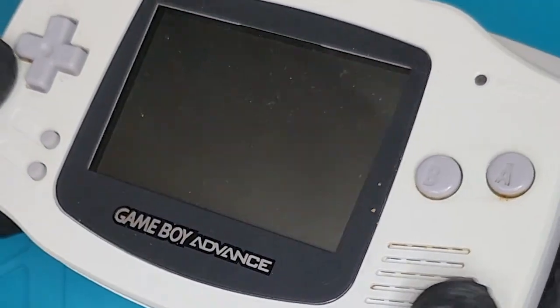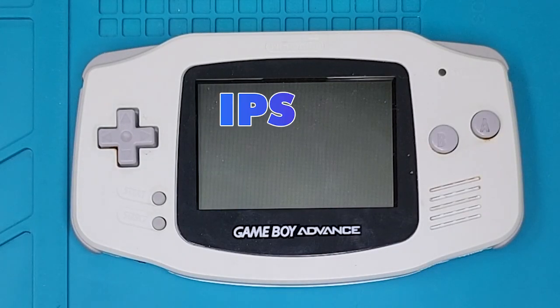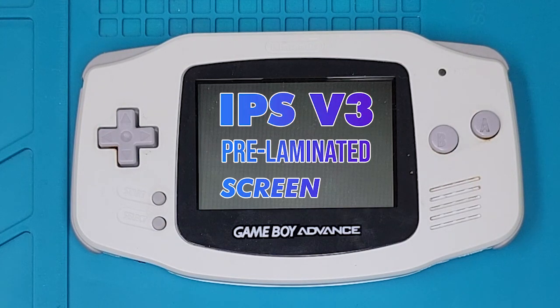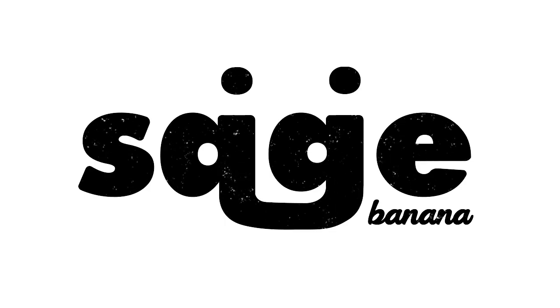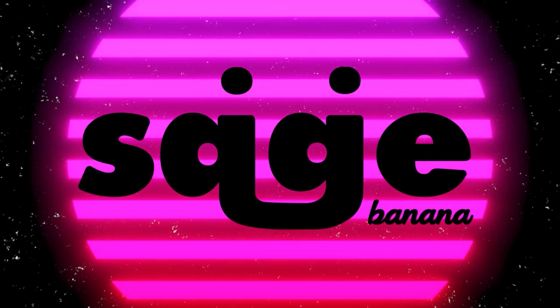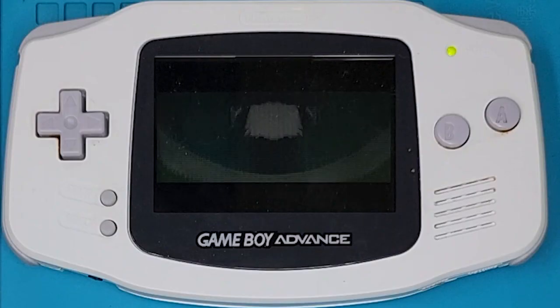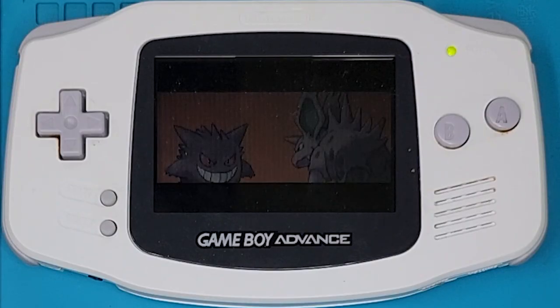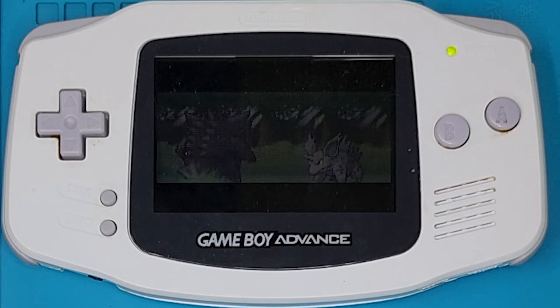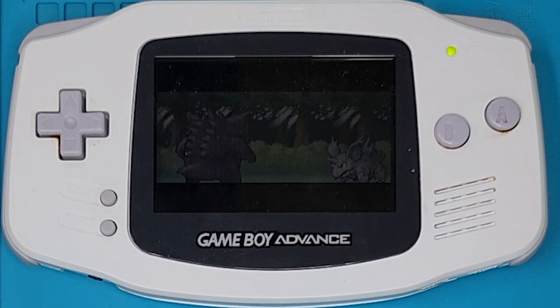Sup squad, it's Sage Banana. Today I'm going to show you the newest screen upgrade available for the original model Game Boy Advance: an IPS v3 pre-laminated screen kit. Here's what the original screen looks like — it's dim and hard to see all those beautiful Nintendo details. I think she deserves an upgrade.